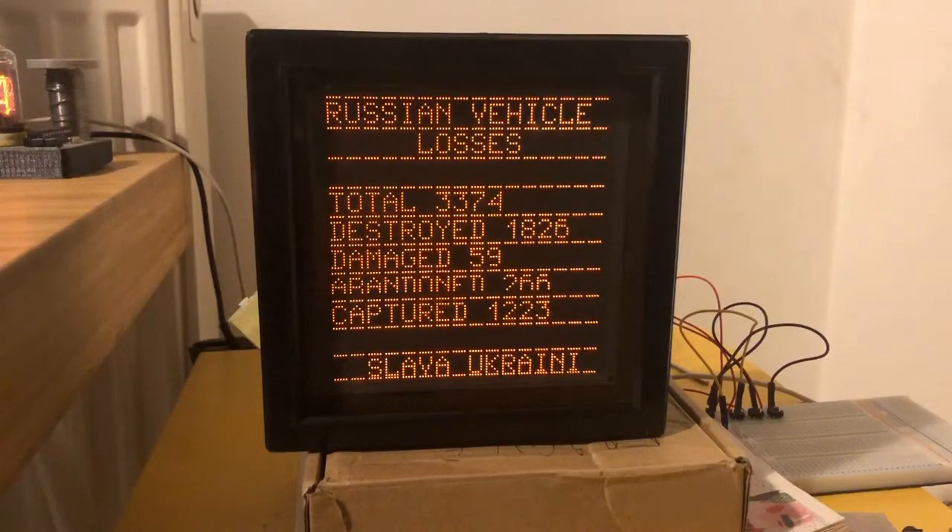Here it is, the MS6205 display - that's Cyrillic even though I've typed Latin letters in the description. Here it is doing the most Soviet thing I thought possible: visiting the Oryx vehicle tracker and tracking the number of total destroyed Russian vehicles. At the time of filming it's already higher than what's on screen. Yeah, they're going at quite a rate.